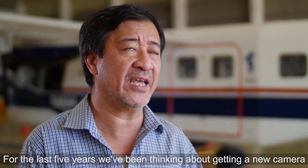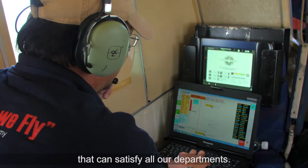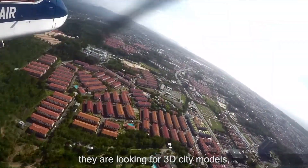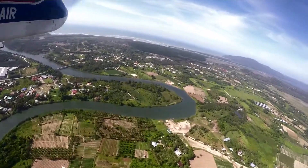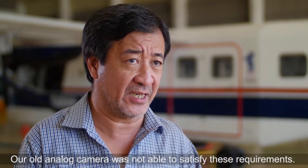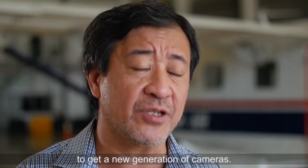For the last five years, we've been thinking about getting a new camera that can satisfy all our departments. They are looking for ortho photos, they are looking for 3D city models, and they are also looking for dense point clouds. Our old analog cameras were not able to satisfy this requirement, so we started to look around the market to get a new generation of cameras.